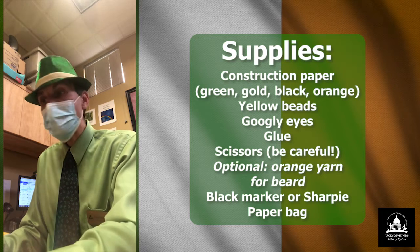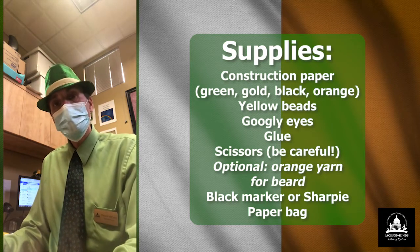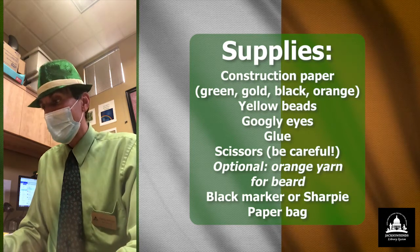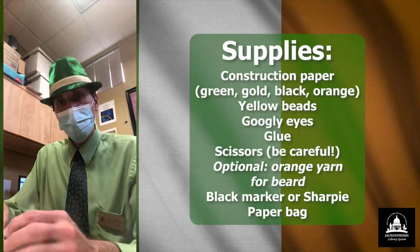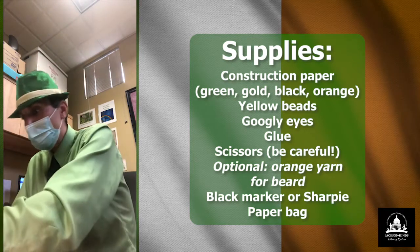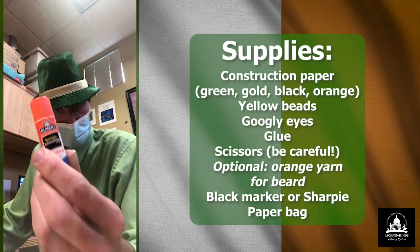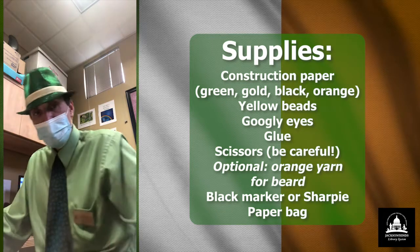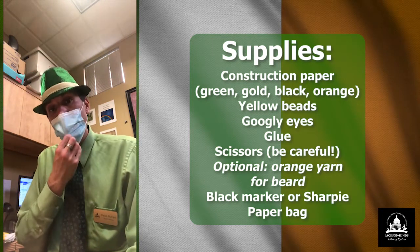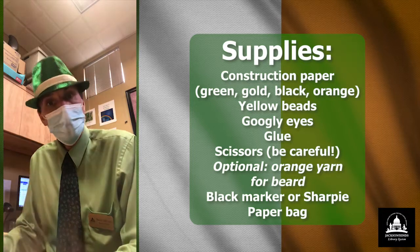And I have some beads as well — some yellow beads that I'm going to use for the leprechaun's buttons for his shirt. I have some googly eyes as well to represent his eyes, of course. Some glue. Scissors. And if you want to use yarn for his facial hair, for his beard, you can. I'm just going to use construction paper.